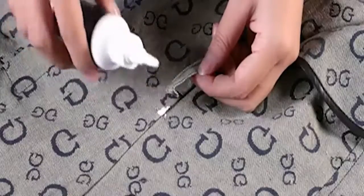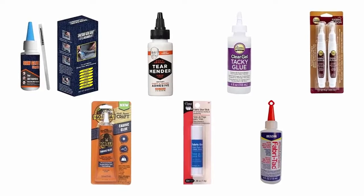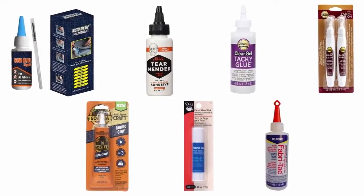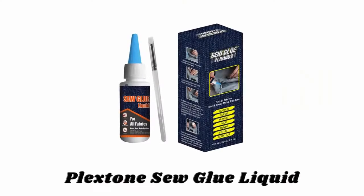But finding the most efficient and affordable fabric glue is not a matter of seconds. That's why, to help you make a reliable decision fast, we have selected and reviewed some of the best fabric glues available in the market, which are recommended by users and field experts. If you like any of them, you can buy through the link in the description.